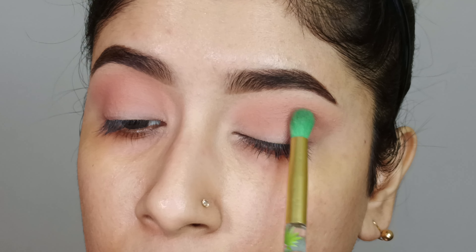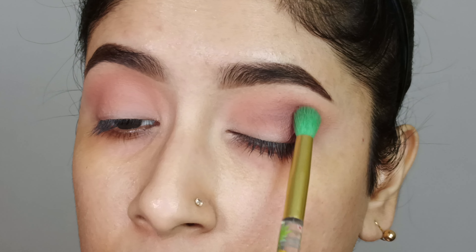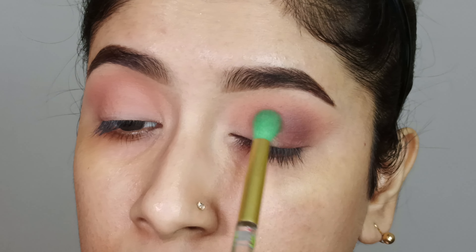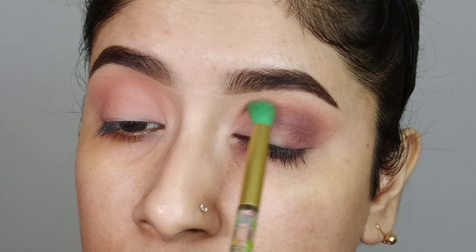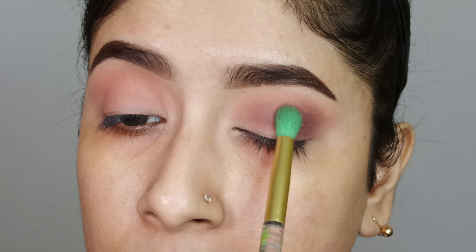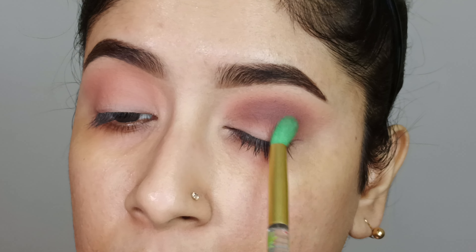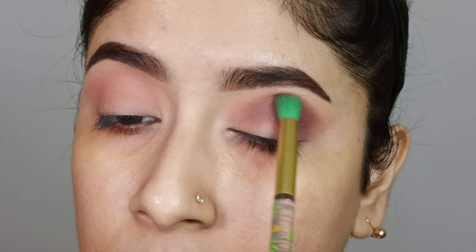Then I will mix these two shades — deep brown and dark brown — and deposit them on my natural crease line with a medium blending brush, slowly building up the shade so the crease line looks better. I will blend with good depth and also blend with the transition shade so that the line of both shades is blended and no harsh line is visible.